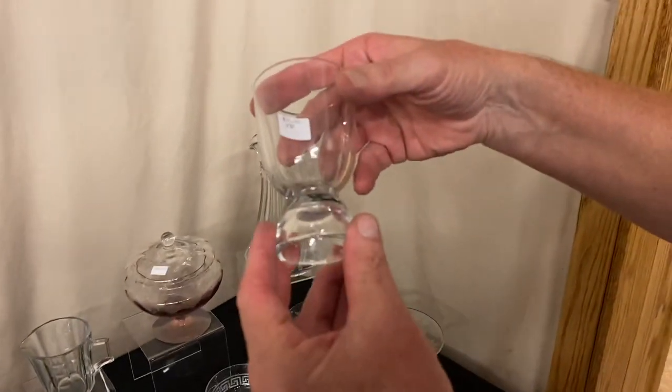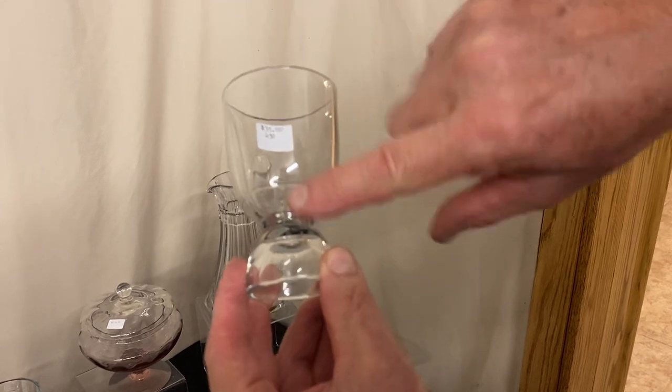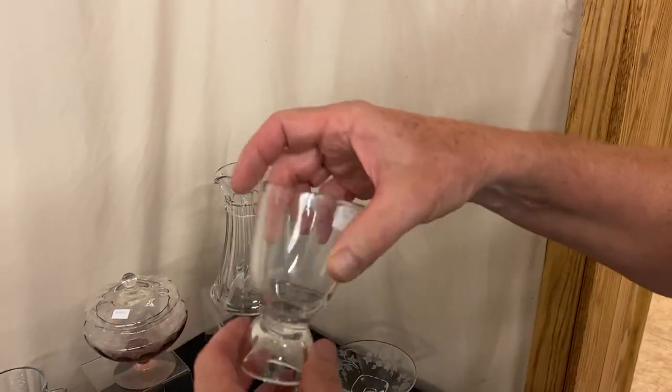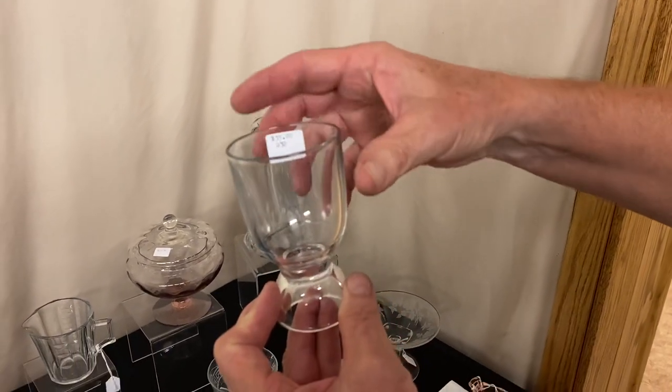Here's an item you don't see every day — it's a Ringling Egg Cup. It's marked right here on the side. It's $35. You can put your egg in that end, crack it open, then dump it in here and eat it out if you like. It's $35.